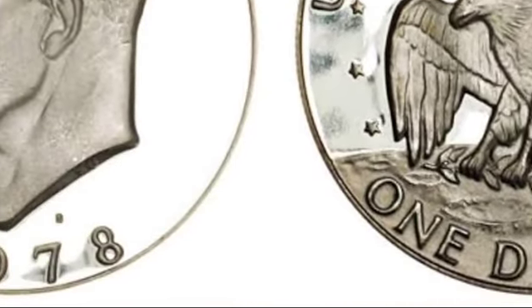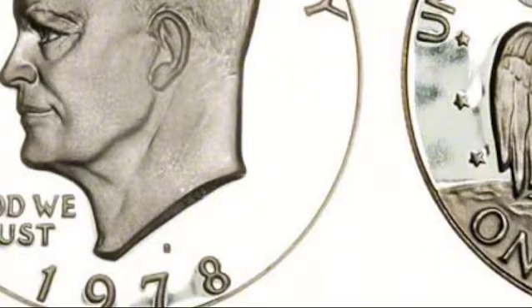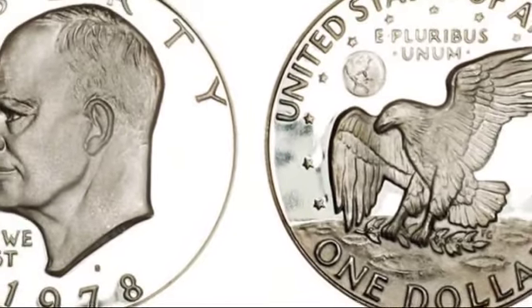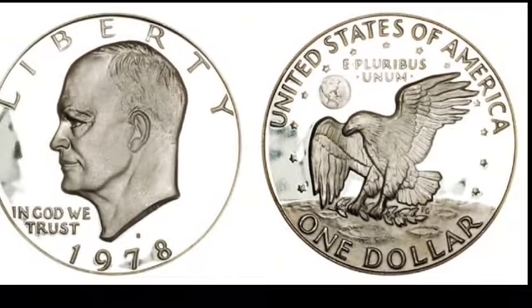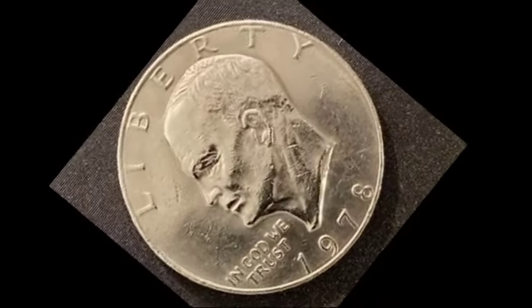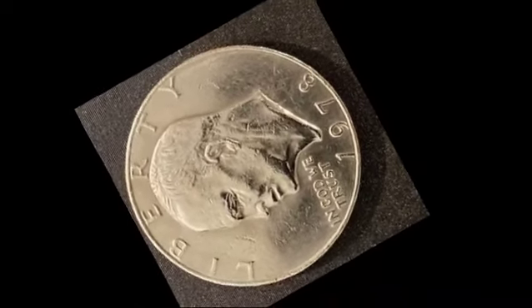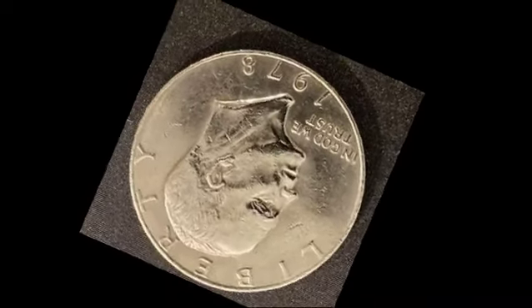If your coin hasn't been professionally graded, you can either have it assessed by independent agencies like PCGS, NGC, or ANACS — though this involves a fee — or consult online resources to estimate its grade. A 1978 Philadelphia dollar graded XF45, extremely fine, will only be worth face value.